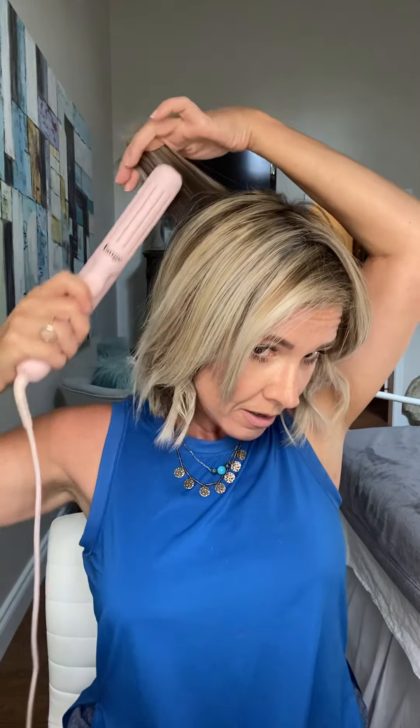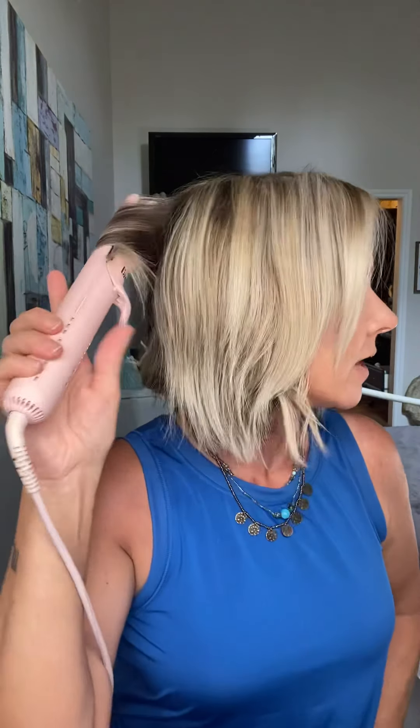Now if you need to bend anything more, go in and do so — voila, like so. You guys getting the gist here? Do the same thing on the other side. This doesn't have to be super time-consuming, honestly.